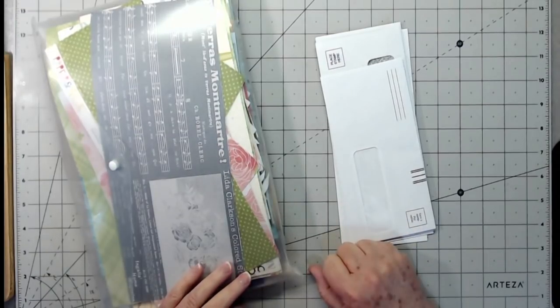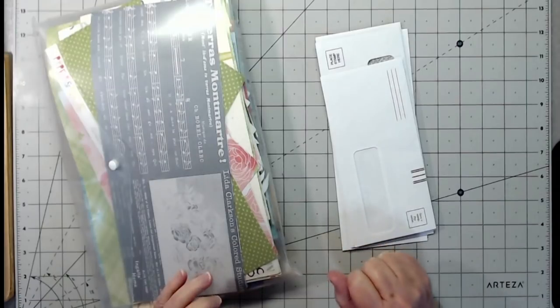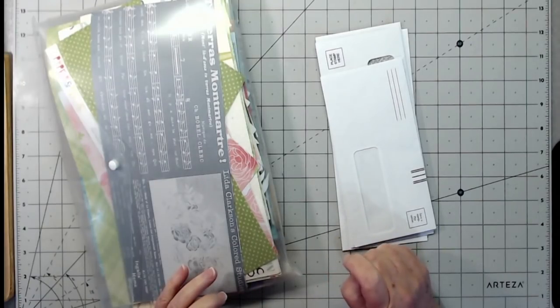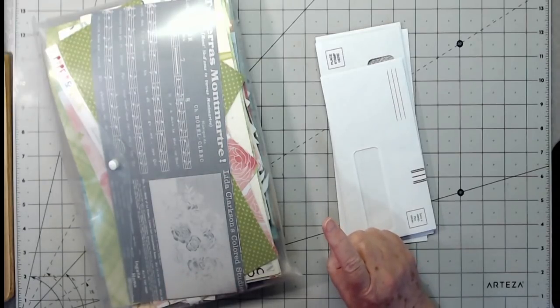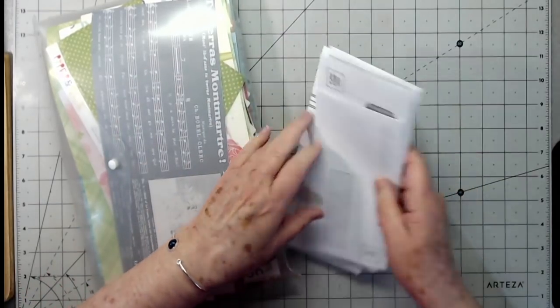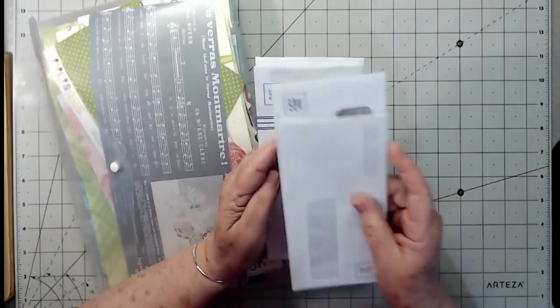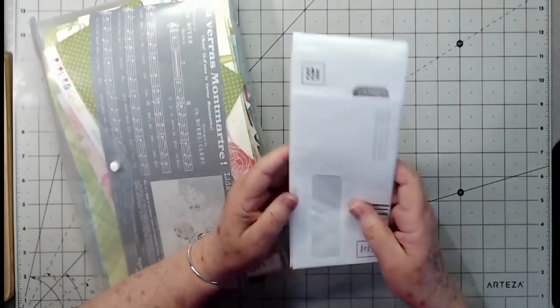I have never ever tried this before, but we're going to give it a shot. I think what I'm going to do is make each one a pocket. I've got a few junk mail envelopes here — I don't have many because I've used so many of them lately.